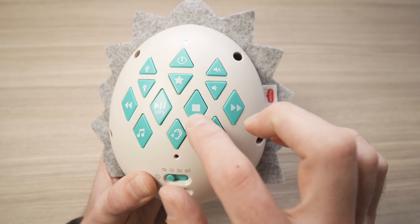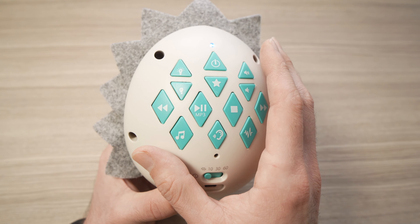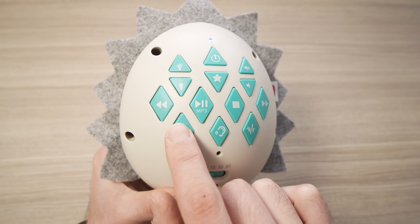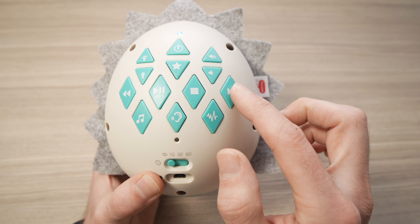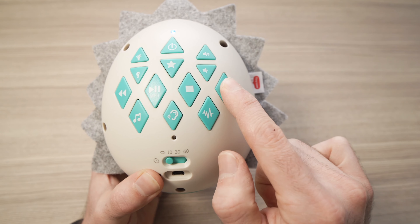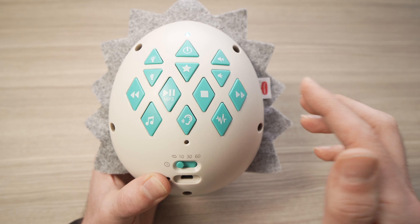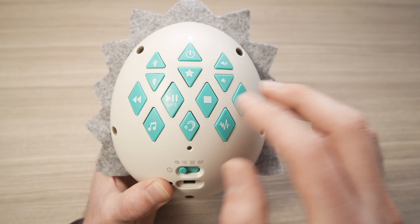This sound machine also has 17 lullabies included. To hear them, press the music button and it will start playing. To skip to the next one, press the next button, or go back using the back button. You can stop at any time by pressing the stop button.